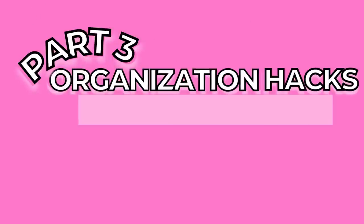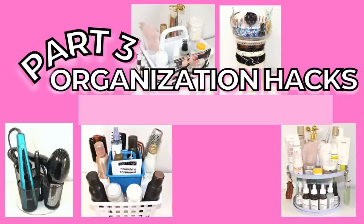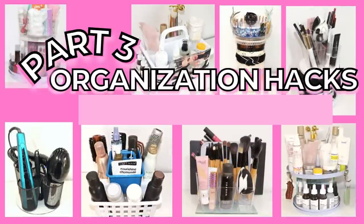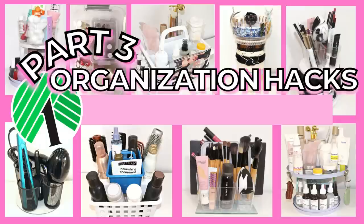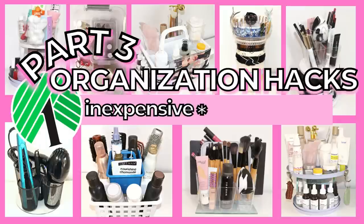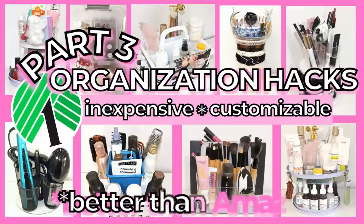Hi there, and welcome to part three of our Organization Hacks series. In this video, we've designed multiple organizers for skincare, haircare, makeup, and nails. All of these organizers have been made using everyday Dollar Tree products, so not only are they inexpensive, but since you assemble them yourself, they can be completely customized to your needs, making them better than Amazon.